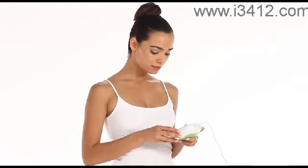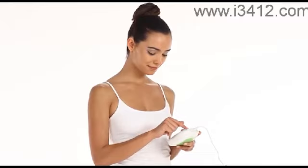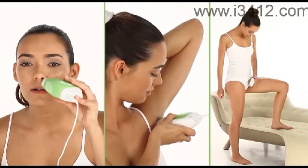Glide is intended for use by women and men on delicate body areas. Typical areas for Glide use are the face, underarms, and bikini line. However, Glide can also be used everywhere else on the body, including the back, chest, arms, and legs.